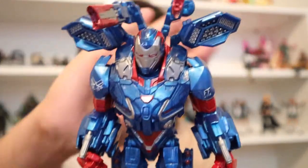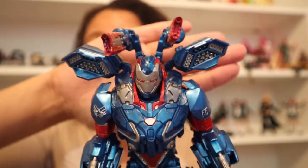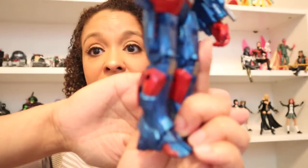Of all the figures in this series, Valkyrie and Iron Patriot are standouts — and Iron Patriot is probably my favorite figure that I have right now. Look at him, you guys. He is so stunning. He's so perfect. Everything about him really makes up for every single other figure that I was disappointed in.